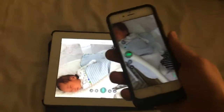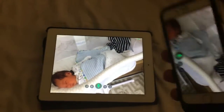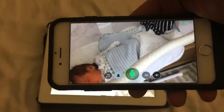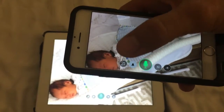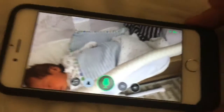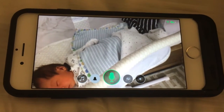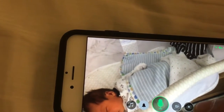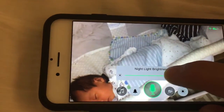I'll show you exactly how this works. You can hook this up to any iOS device — any Mac, iPhone, or iPad. This is my baby here. I can speak to him directly. You have automatic lullaby songs in here. You have a motion detector as well as an audio detector, so if he calls or anything he can alert me, as well as any kind of movement. It even has a light — I can adjust the brightness if it's dark in there.